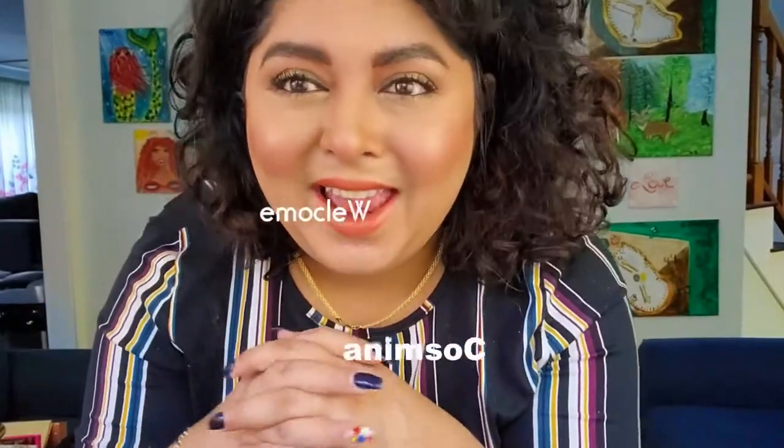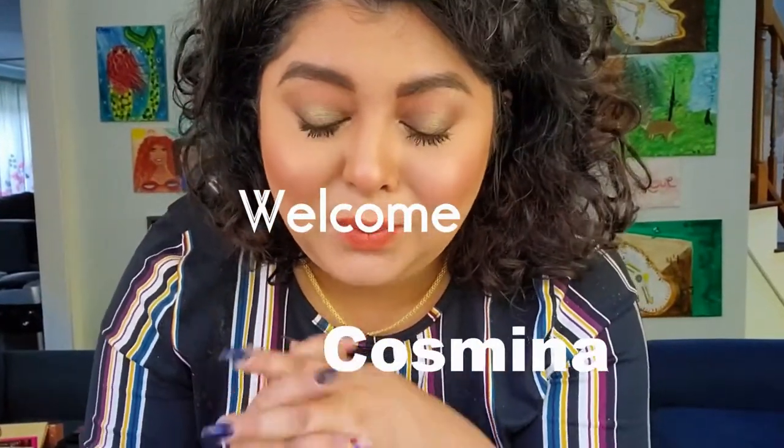Welcome back to my channel. In today's video we're going to recreate this eye look that I consider a very festive eye look for this upcoming holiday. If you're interested to see how I came up with this, trust me there's a lot to see, then keep on watching. For this look I have used the Natasha Denona Mini Star Palette — it's a new palette in my collection that I've never tried until today.